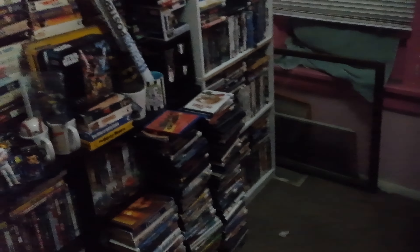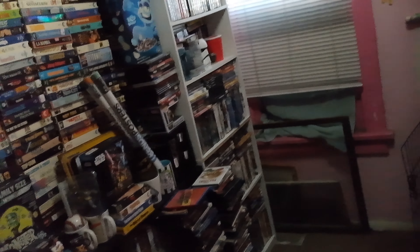Hey YouTubers, this is Mr. Digital 45. I'm going into the movie room and you can see it's a mess. I am sweeping and cleaning, trying to straighten this out.